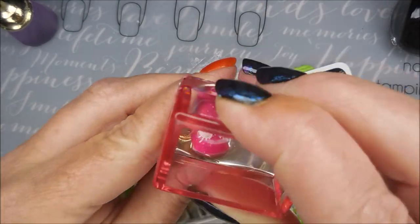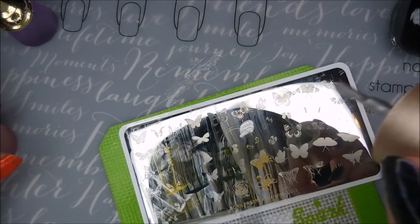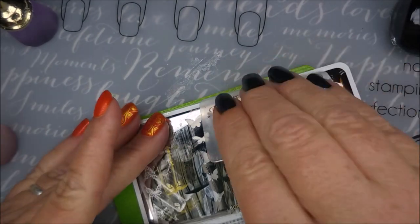That's my ball game right there — I love it. I just have so much fun with this.